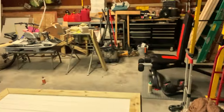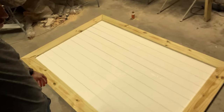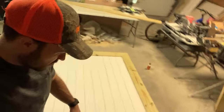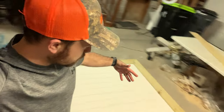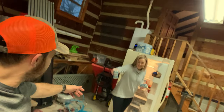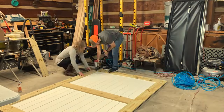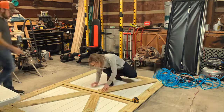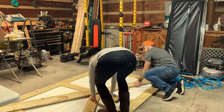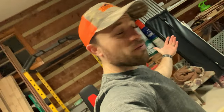We got our barn door framed on the edges with some pine wood. Secured together, all nailed together and everything. It's looking good. We're really excited about it.